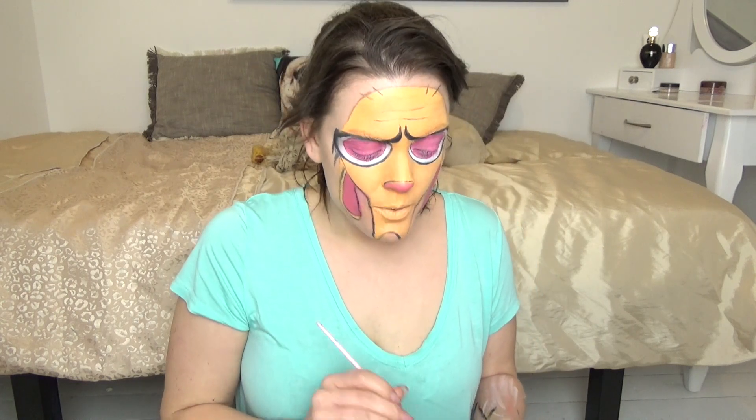Now, because my face paints are a little bit crappy, I'm just going to use some eyeshadows to set it all and make the colors pop a bit more. I'll add in the pupils and the moles, and then that's it — I'm just going to black out the outside as well, and then I'll put a picture up to show it all finished.